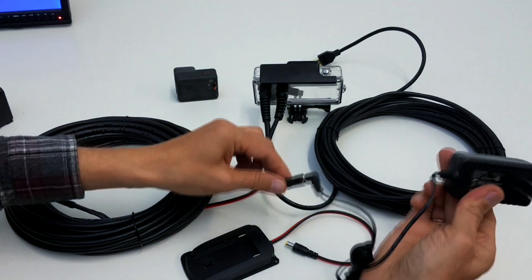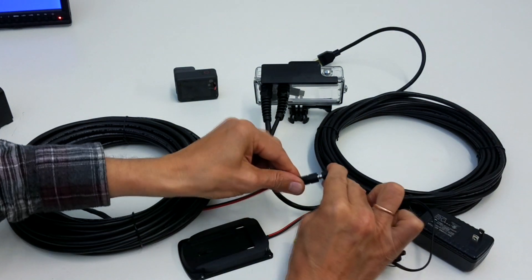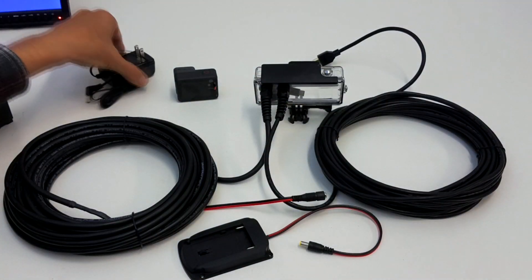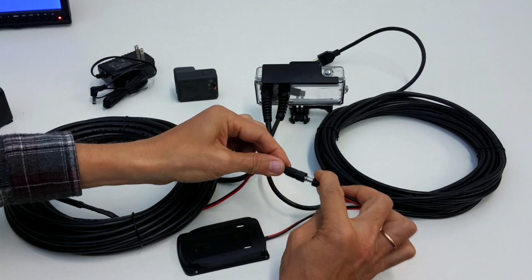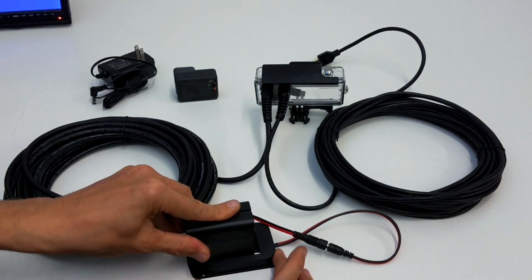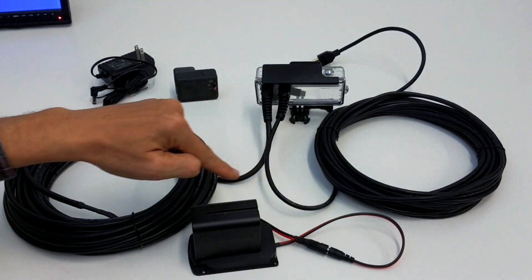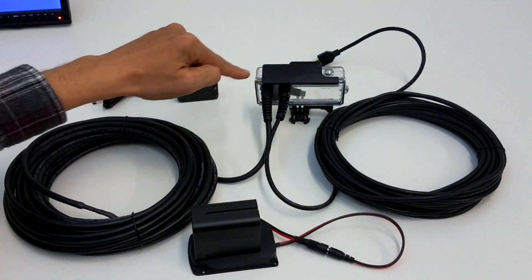Plug to the wall and use 24 hours. For example, take the battery plate, connect, take the battery, insert. Now it's power going from this cable to the housing.